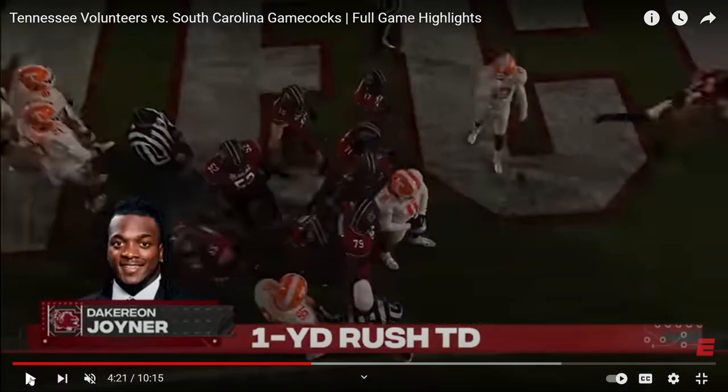Nebraska Cornhuskers, get ready to run the football. The creativity and that smash mouth is coming back. If you're a college football fan and want all your X's and O's, subscribe on YouTube at Sac Lunch Football.